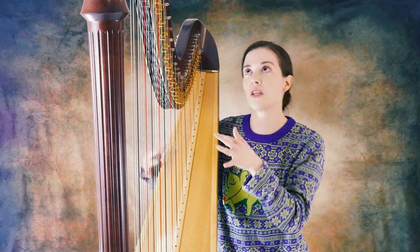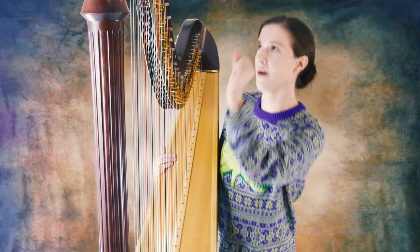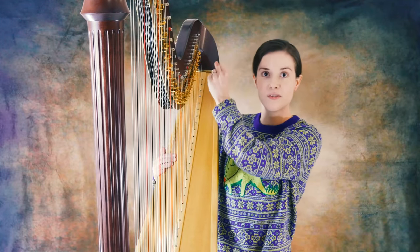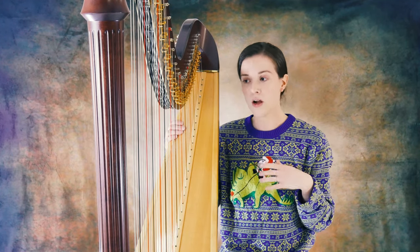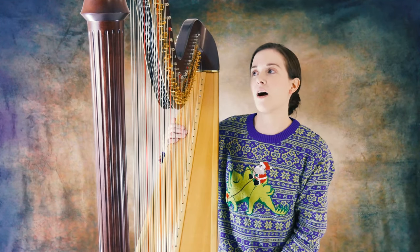Changing keys in the middle of a song on the lever harp is a real pain, because you have to go through really fast and sharp and lever every single octave of the new key that you're in. So I was pretty excited when I moved into the pedal harp because it's much easier to change keys in the middle of your song.